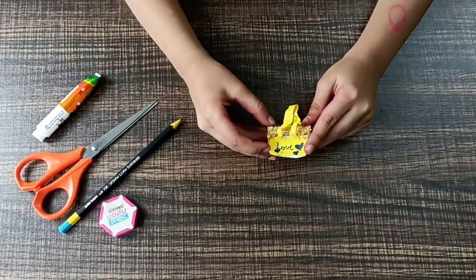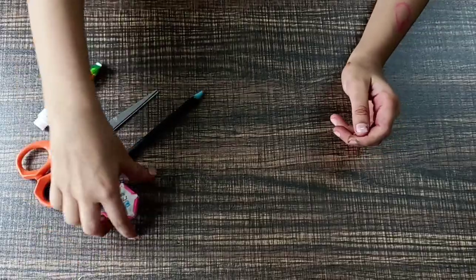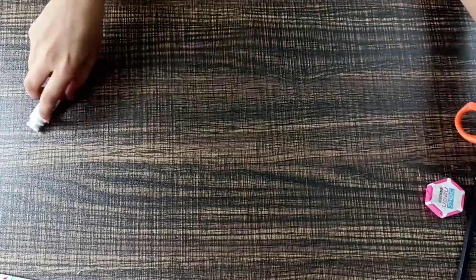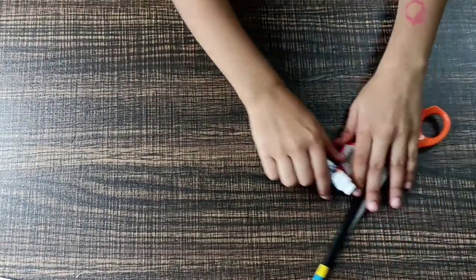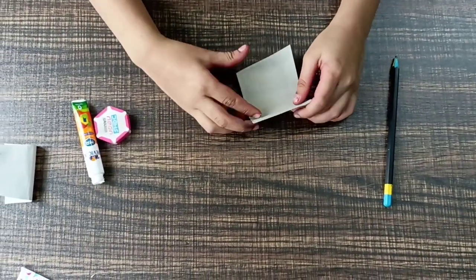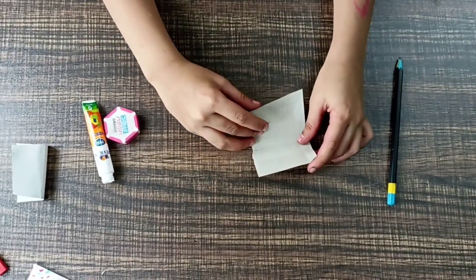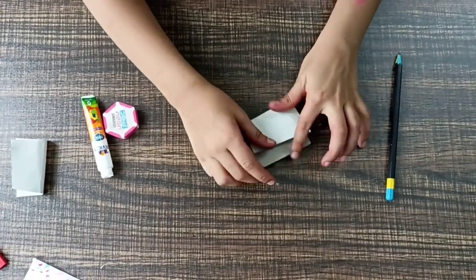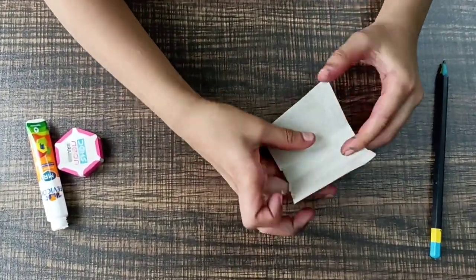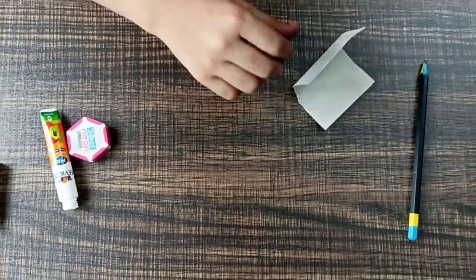Now we are going to make a handbag for our dolls. We are going to use an eraser, pencil, scissors, glue, and cardboard. First we need a rectangular piece, then we fold it like this and you will get two small lines. Then you draw a U shape.